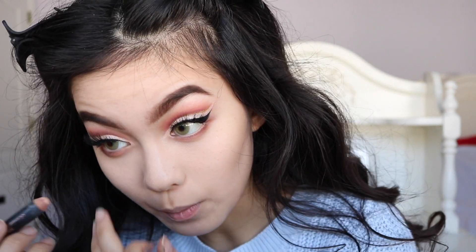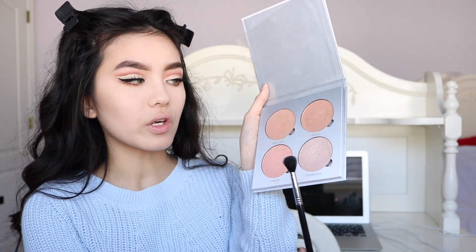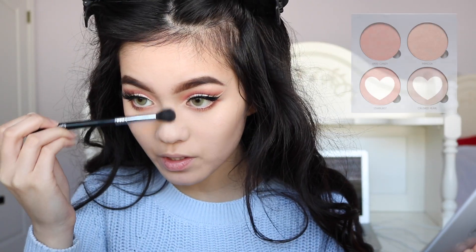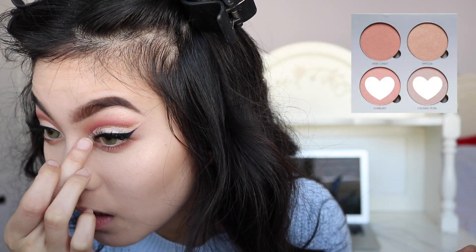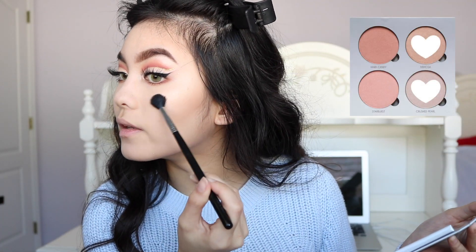Now we're gonna go back to the eyes and just smoke out the bottom a little bit. I'm gonna go back with that IT Cosmetics brush and use red ochre. Since the top of the eye was so dramatic already, I think we're just gonna keep it nude on the bottom. And now it's time for highlighting — we're gonna use crushed pearl and mimosa. For the inner corner, I think we're just gonna use starburst and crushed pearl, and then go back in with crushed pearl and mimosa on the cheekbones and the brow bone.